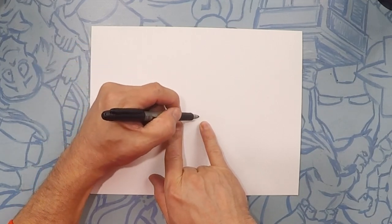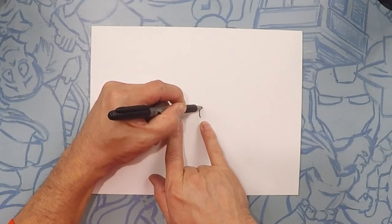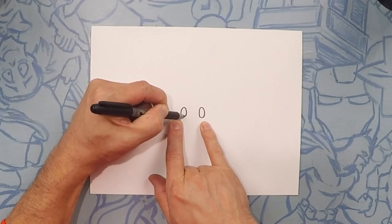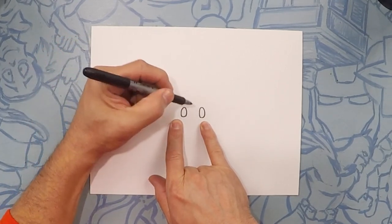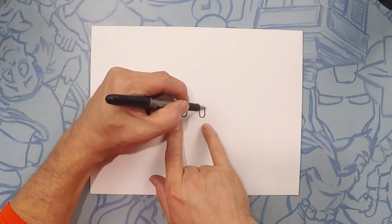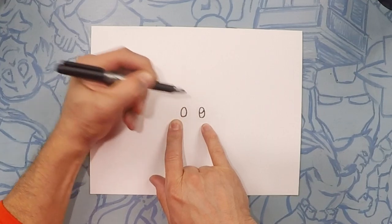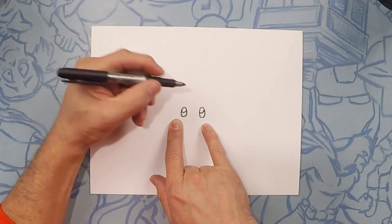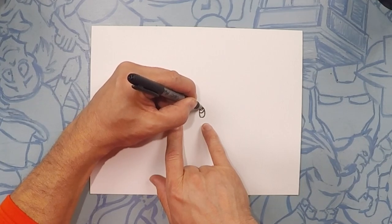His eyes are small little egg shapes. So let's go ahead and do an egg shape and then another egg shape right next to it. Next we're going to do his eyeballs which are like half moons — we're going to do them towards the top of the eyeball. Do like a little half moon like that and just like that on the other side. Inside of that we're going to do another circle and color it in black.